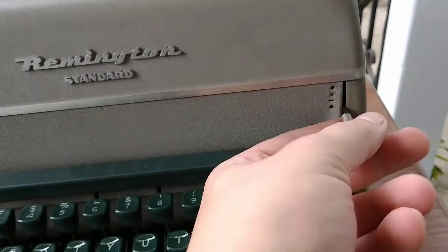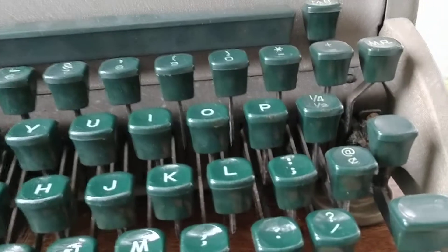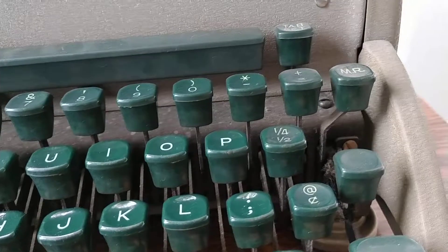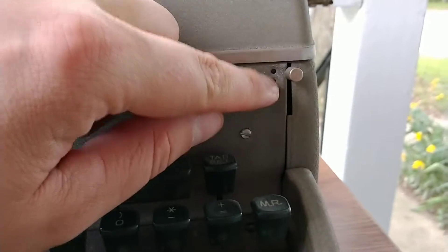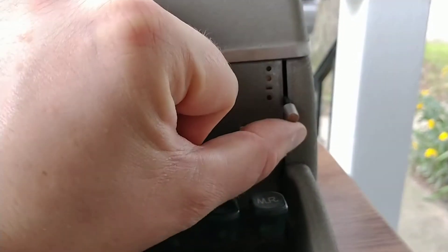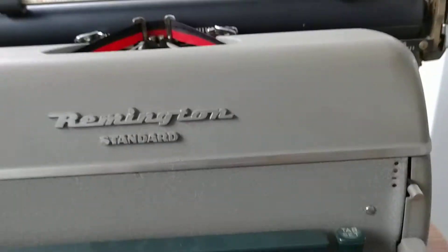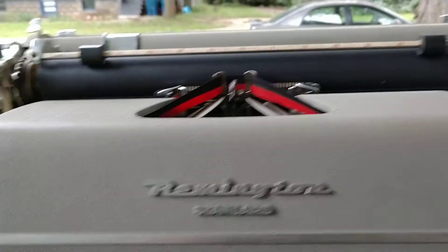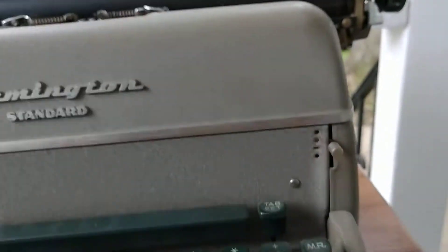I'm not sure what this switch is. You've got four settings right here — I'm thinking this is black, neutral, in between, and red. That doesn't work. That seems to be like halfway. Let's leave that there for now.